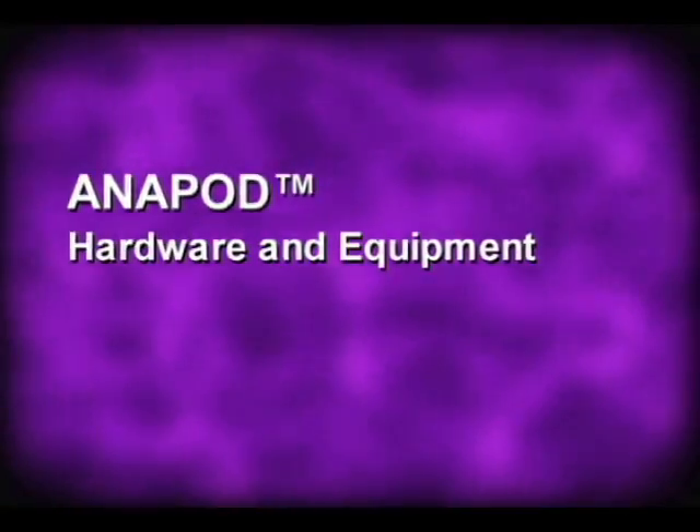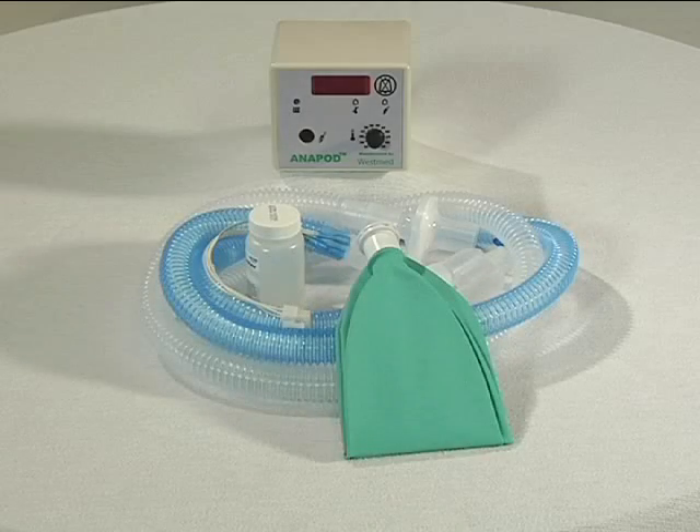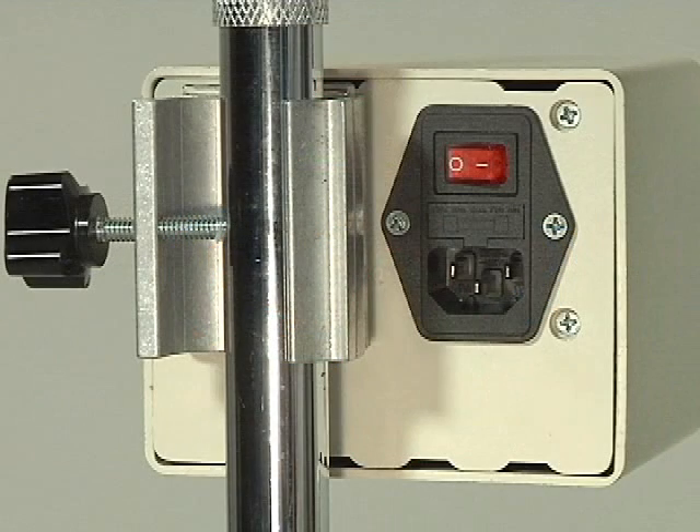Anapod hardware and equipment. The Anapod humidification system consists of the Anapod controller, heated wick circuit, power and controller cable, and pole mount bracket. The controller is attached to an IV pole with a pole mount bracket.